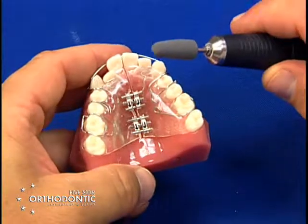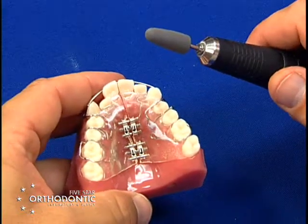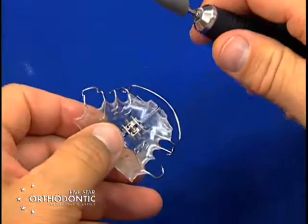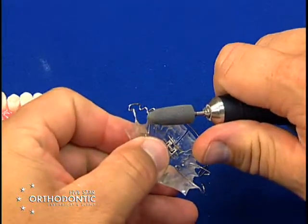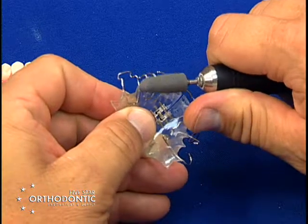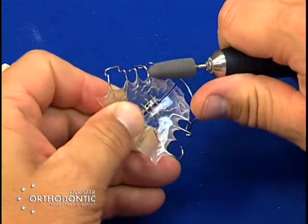You can take a polishing burr such as this on the handpiece, just use a lab handpiece, take the appliance off, and you can take this acrylic polishing burr and just go around the metal clasp to get any occlusal interferences out of the way.